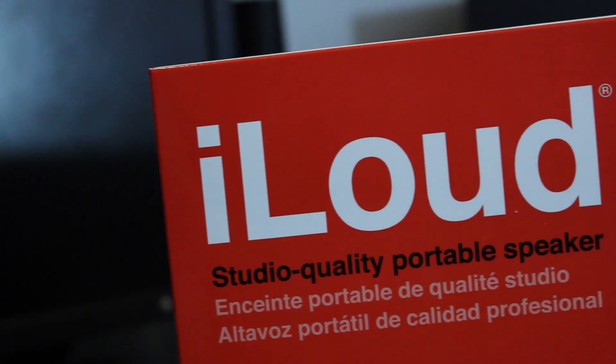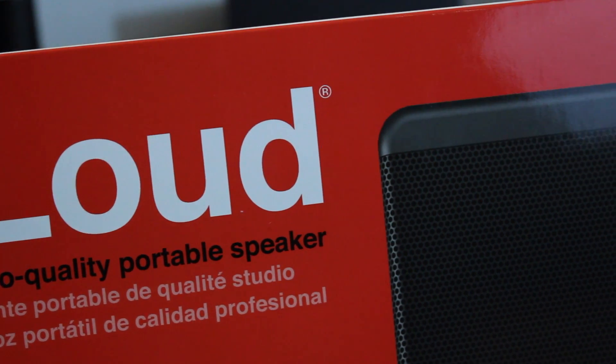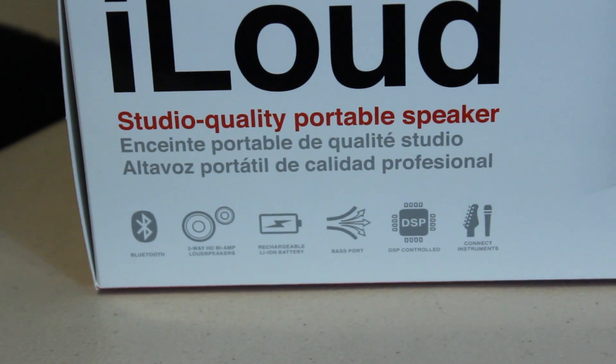Taking a look at the box, there's tons of information on it like some pictures, the fact that it's called iLoud, and information about what it is — a studio portable speaker. The box also shows some features about the iLoud, like the fact that it is Bluetooth capable, has a rechargeable battery built inside of it, you can connect instruments to the iLoud, and much more.